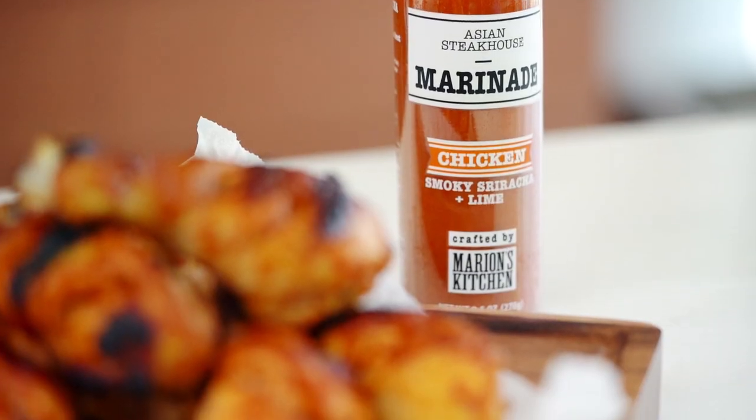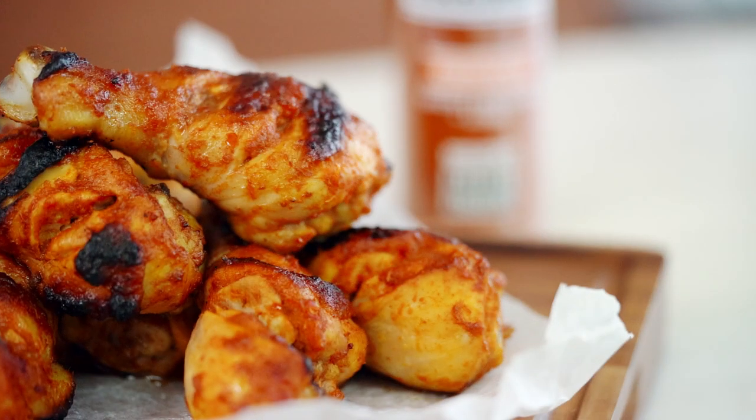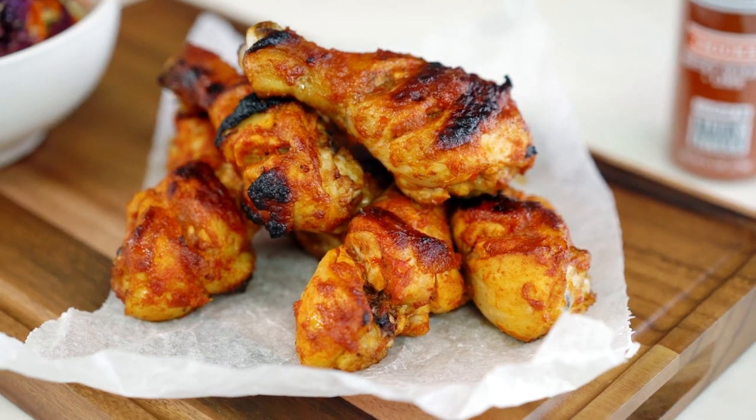Today we're cooking chicken drumsticks. Are you a fan of chicken drumsticks? I've got a recipe for you. You don't need to have the same thing all the time — it's easy to add flavor. Just listen up.